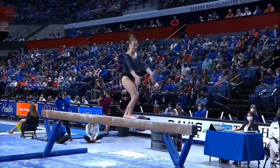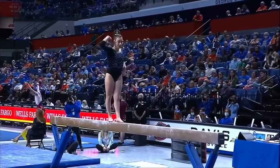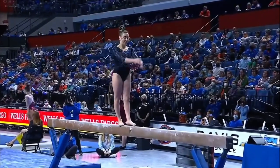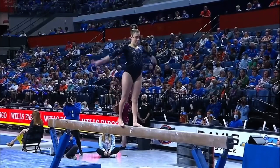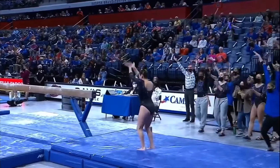Switch leap, jump — this is a great routine so far for Leah. Just the dismount left: side aerial full — perfect.